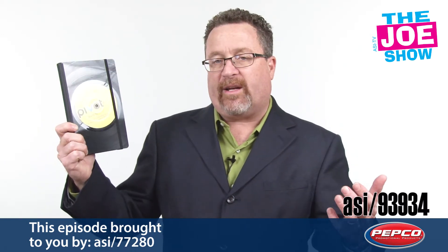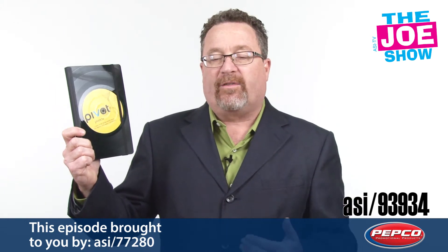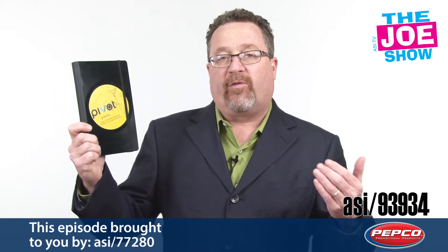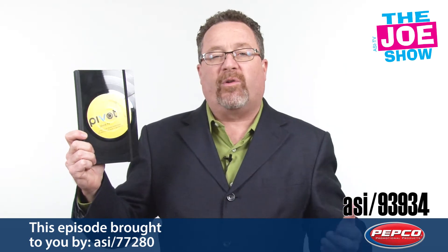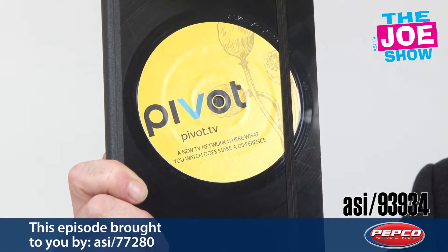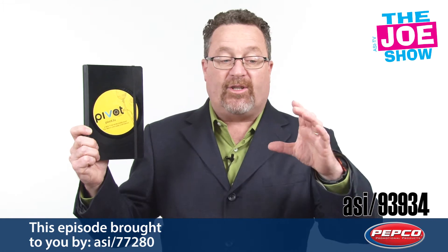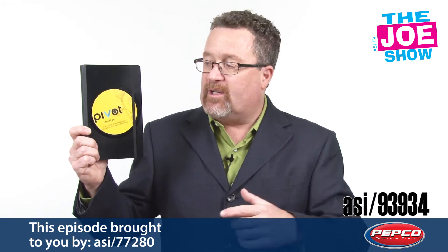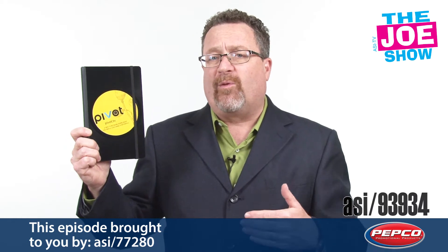The next product — we've seen a lot of these recycled albums, real vinyl albums. This is recycled as a cover for a standard journal. You've got a little elastic strap here that's going to keep the cover closed. Great for any music enthusiasts, anyone in the music industry, from radio stations to bands, to DJs going to weddings to do DJing jobs. Nowadays they use CDs, but I think they'd appreciate something like this as a giveaway to the people who've hired them for their services.